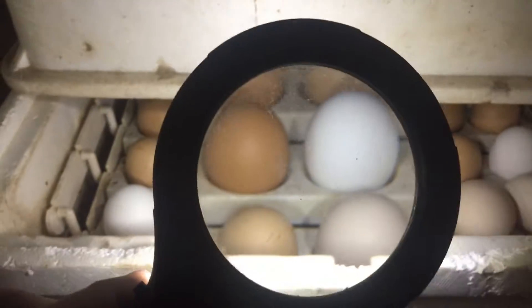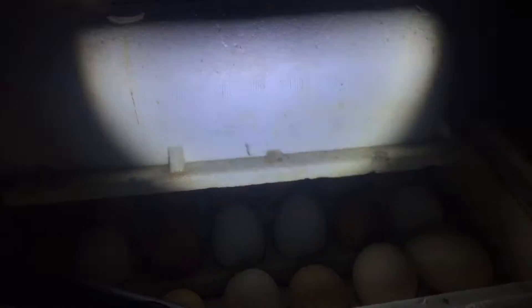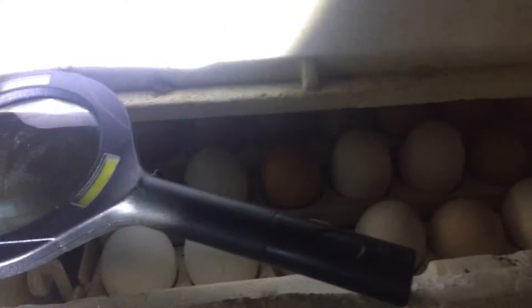Hello, I'm here with my incubator, my magnifying glass with a light on it, and my flashlight with an adjustable beam. I got it off eBay — it's pretty great. It projects onto the wall, but up close it makes a real fine point dot. What we're going to be doing today is a more extensive egg candling video.